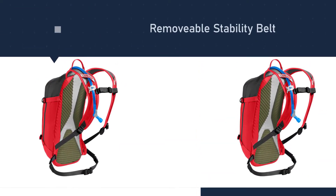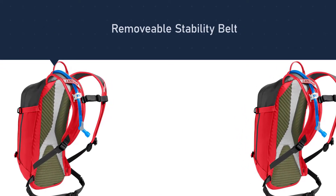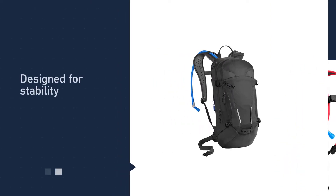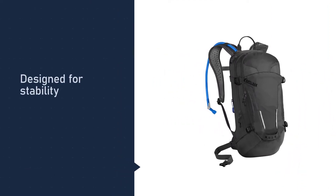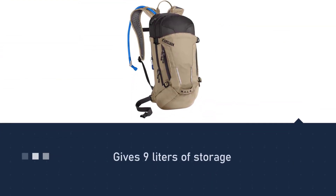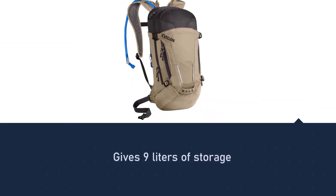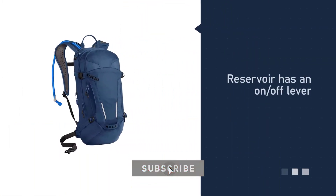Number three: the CamelBak Mule hydration pack. The CamelBak Mule is designed for those who value stability and organization while biking. This 1.37-pound pack gives you 9 liters of storage and a 3-liter reservoir. The reservoir has an on/off lever to prevent leaks, and the ergonomic handle makes it simple to refill.